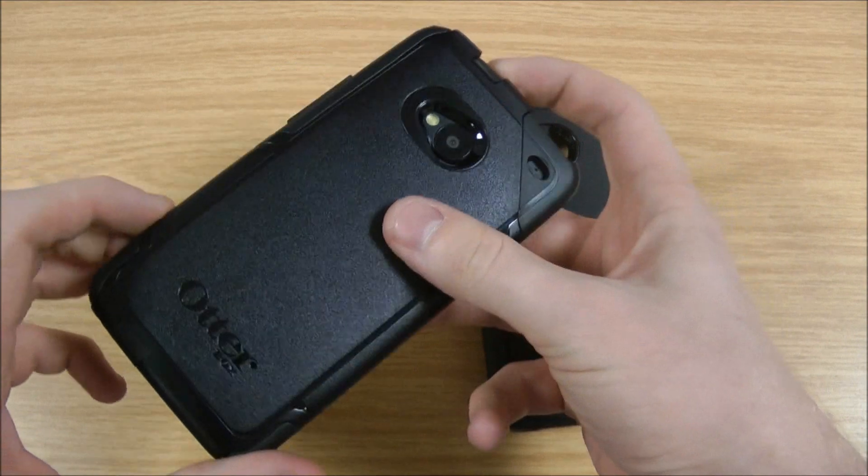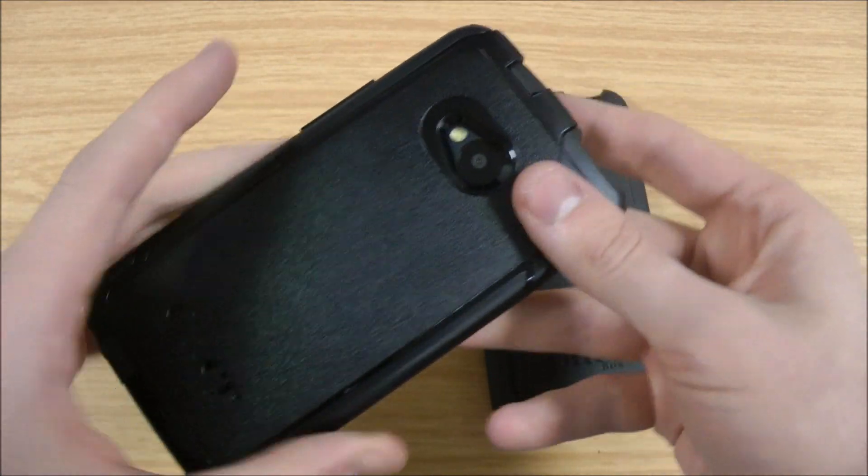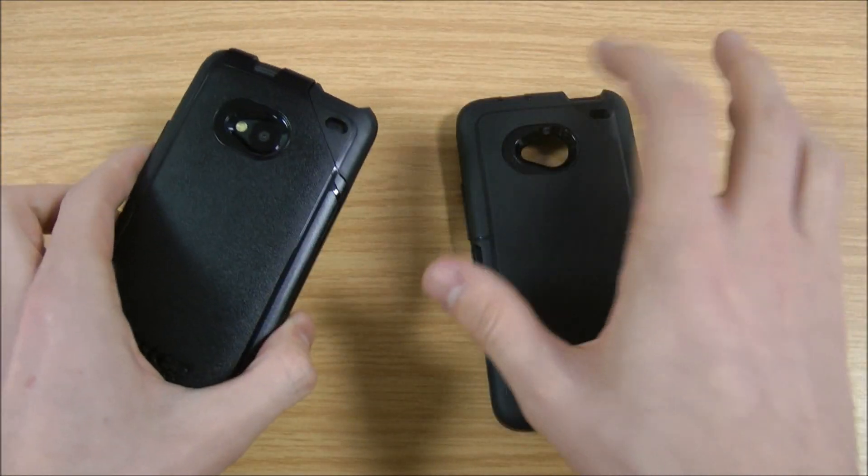The weight as well — obviously the HTC One is a heavy phone anyway, but this will add a bit of weight to that as well. It's got cutouts for all of the ports and features, as the Defender does too.